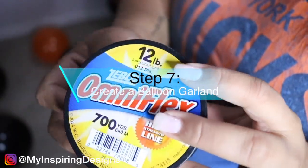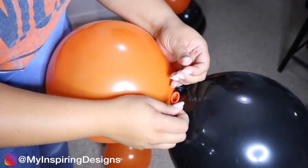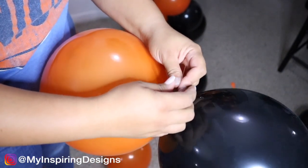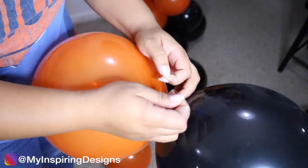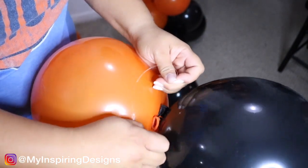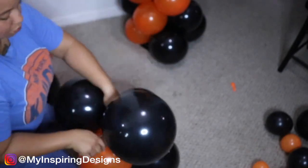Step seven is creating a balloon garland. I'm using fishing line, which I've used in probably every single video I've used balloons in, and it has lasted me a long time. Make sure you're tying a knot that's not too tight, because if you tie the fishing line too tight around the balloons it will shrivel them — they may not pop, but it ends up being too tight. So I'm tying it a little delicately and then just adding the balloons on as I go.